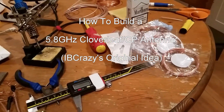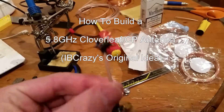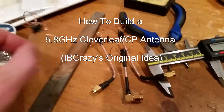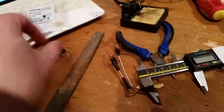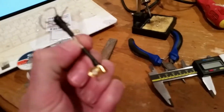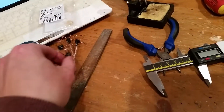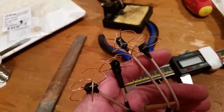Hello YouTube, it's another build video and I'm going to be showing you today how to make some skew planar — I made loads of them, I'm addicted. Circular polarised antennas for your 5.8 gigahertz FPV system.